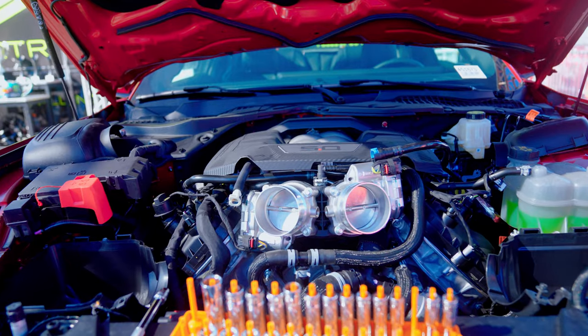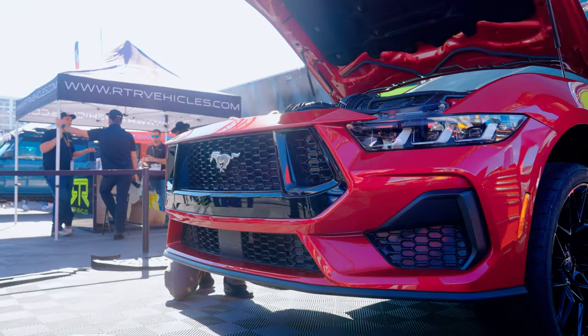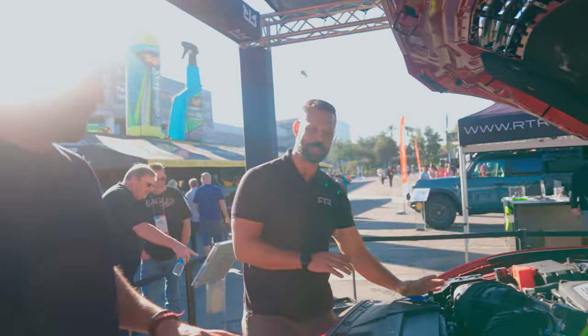I love this next generation engine — this thing is so sick with the dual intakes. On day two, we are going to be making sure that this grill is fully functional with our new setup. We'll get into that later. Right now, we need to tackle the suspension.